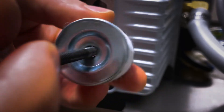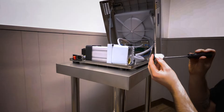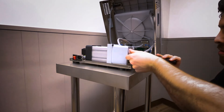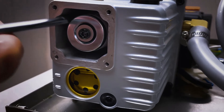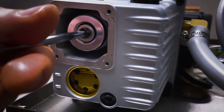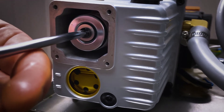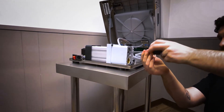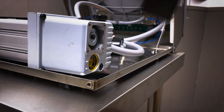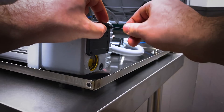Once the old filter is removed, replace it with the new filter. Using the pre-existing screw and washer, install the new pump filter. Reinstall the black exhaust cover on your vacuum pump using the pre-existing 3mm allen screws.